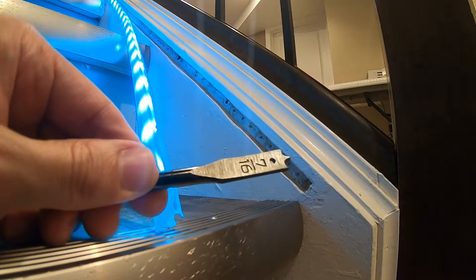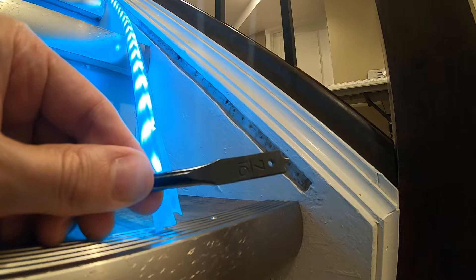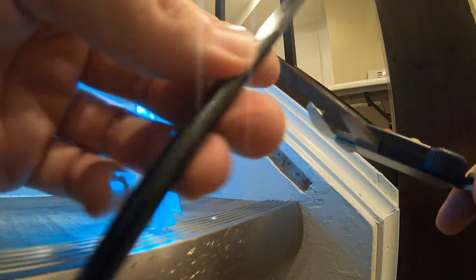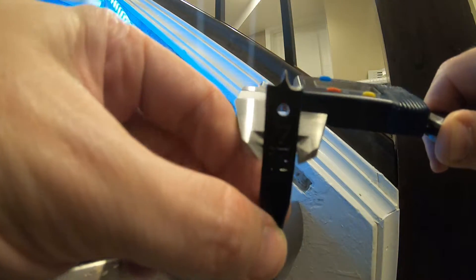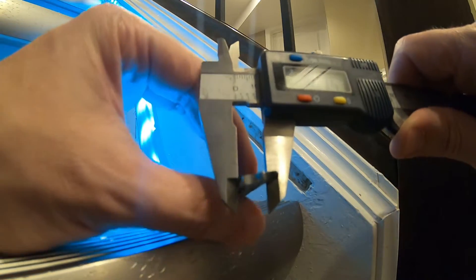Cutting the channel in the stair stringer wasn't a 10-minute job. I ended up using a wood spade bit. To make sure the track channel wasn't larger than 12 millimeters, I used my next smallest size spade bit, which was 7/16 inch — just over 11 millimeters.